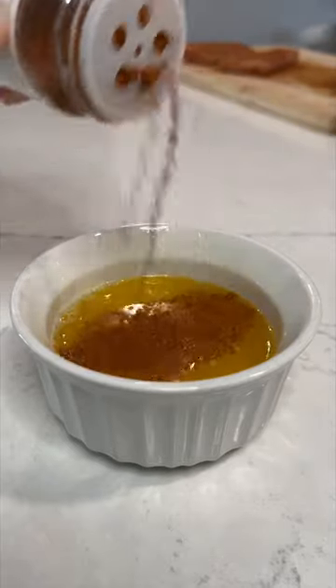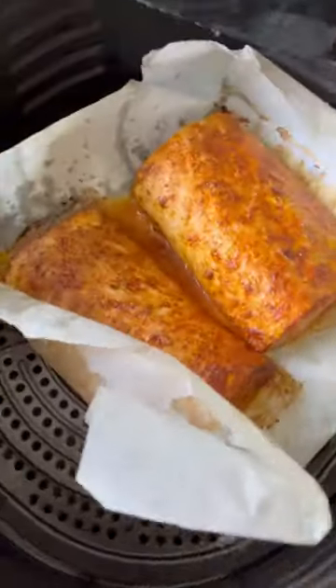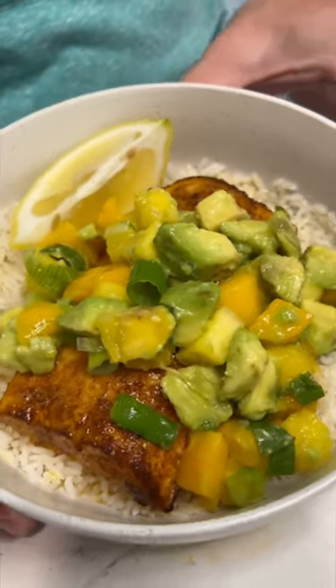Now we're making our chili lemon butter. Once that's good to go, we're going to brush it onto the fillets as they cook, brush a little more on afterwards, and you're good to go.